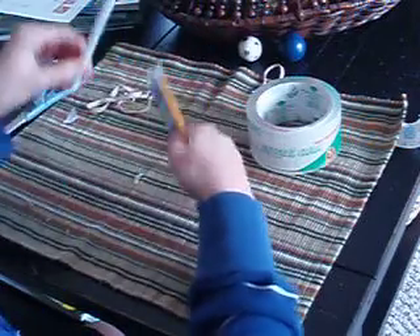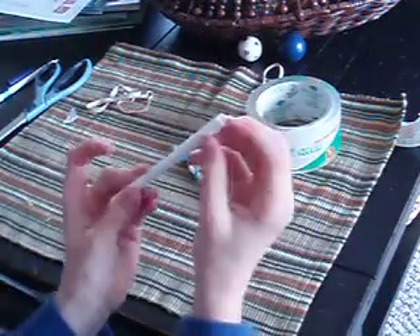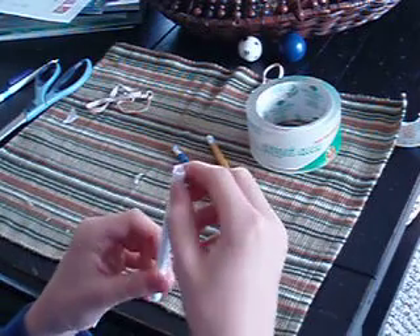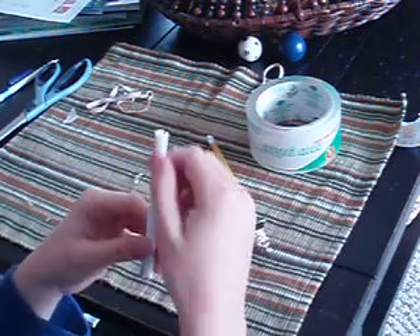Now you need to take this pen. All I did was I took out the clicker in the back, and I took out the pen top right here in the clicker. I took a knife and I cut some nicks in here.